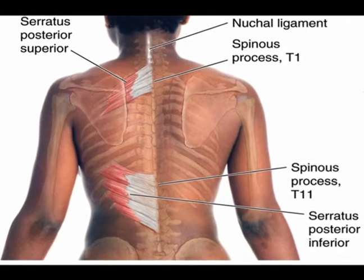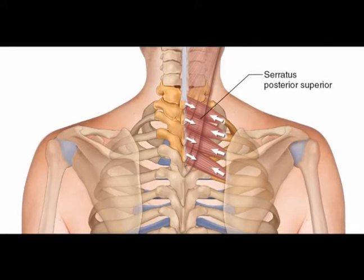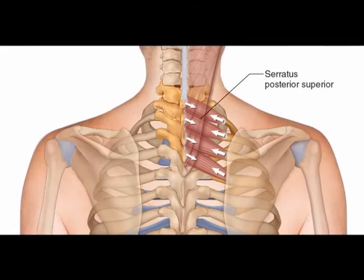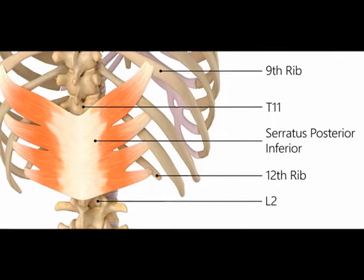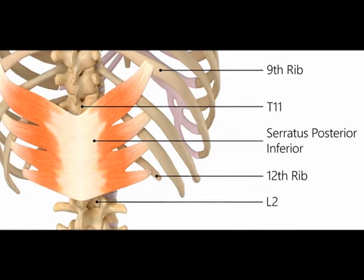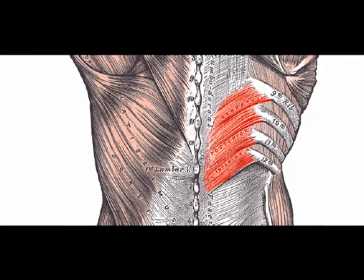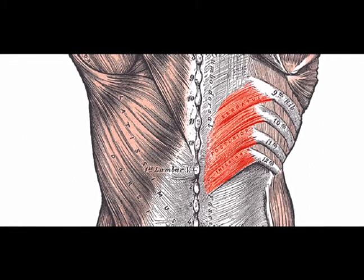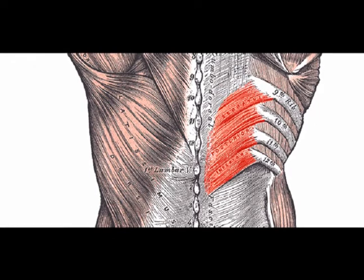The serratus posterior superior attaches to ribs number two through five. It elevates and expands the ribcage during inspiration. The serratus posterior inferior attaches the vertebrae to ribs number eight through twelve and depresses them during forced expiration. These muscles in conjunction with the muscles of the thoracic wall help alter the thoracic volume during respiration and altogether reinforce the thoracic wall.